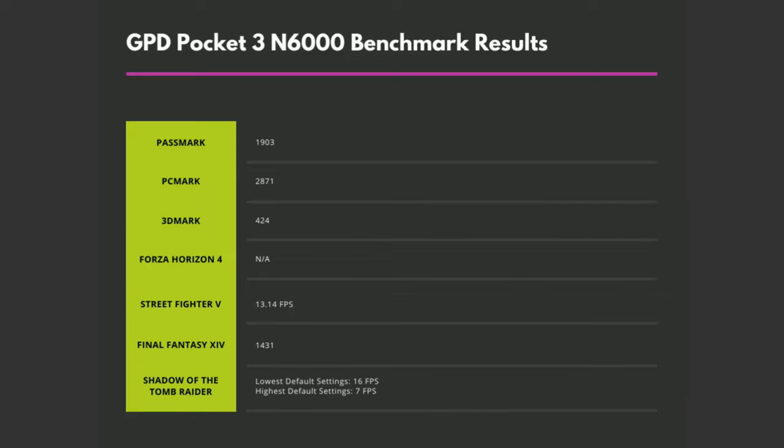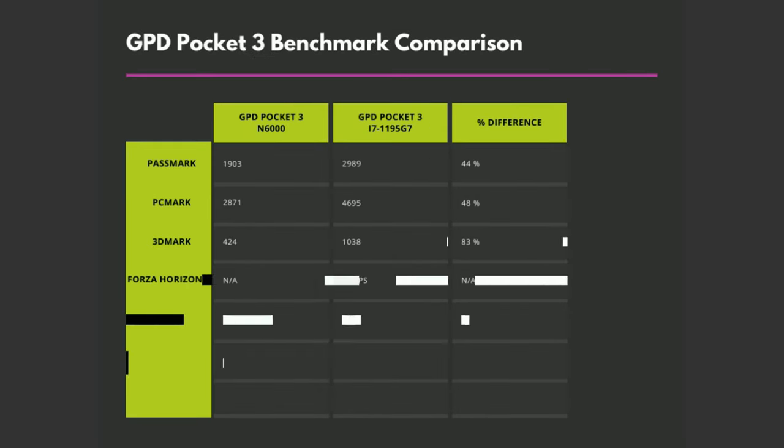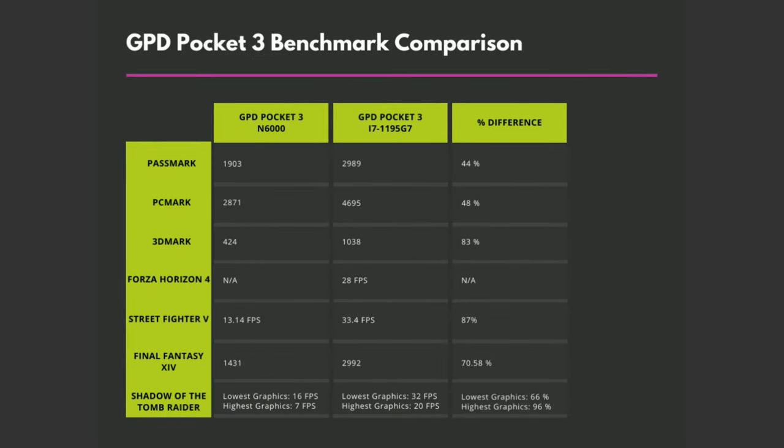Here is a recap of the benchmark scores for the GPD Pocket 3 N6000 model. We have reviewed a few mini PCs using the Intel Silver processors and they have been good for work-based tasks that you may perform day to day. With the N6000 CPU we get decent scores in system benchmarks, but when any graphics processing is required it does fall short. Comparing with the GPD Pocket 3 i7 1195 G7 model, there is quite a difference in performance — percent differences in the 40s for system performance. The largest differences are where graphics processing is required, with the Intel i7 and its Iris XE GPU making a massive difference ranging from 66 to 96 percent.